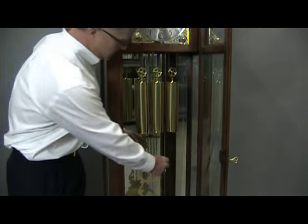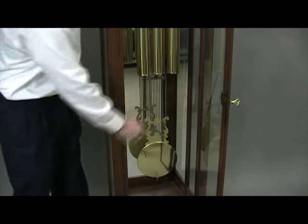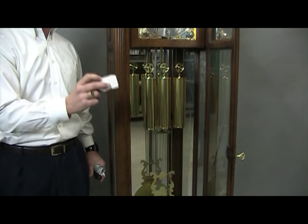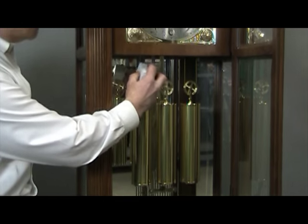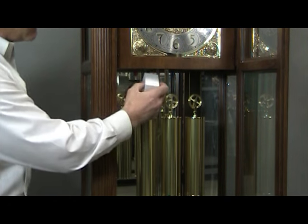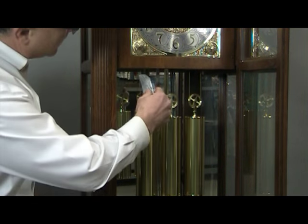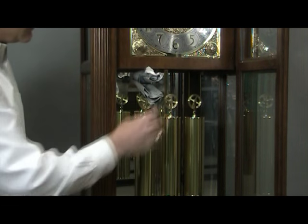First, you want to stop the pendulum from swinging. Once that's done, if you saved the styrofoam from the original packing material, insert that between the cables above the pulley. If you didn't save the styrofoam, you can just as easily take old newspaper, roll it up, and insert that above the pulley between the cables.